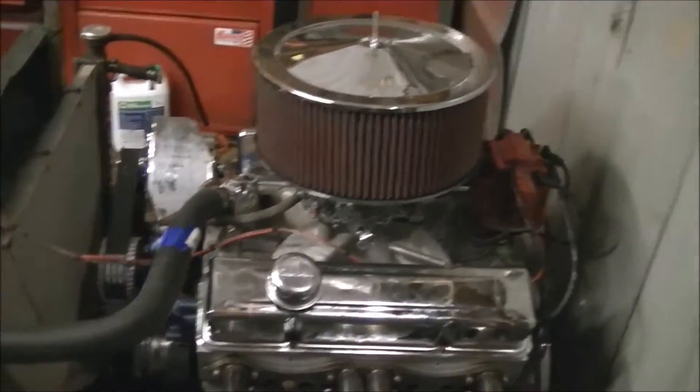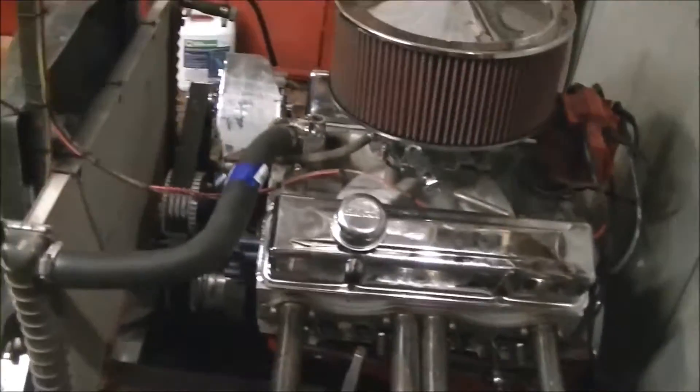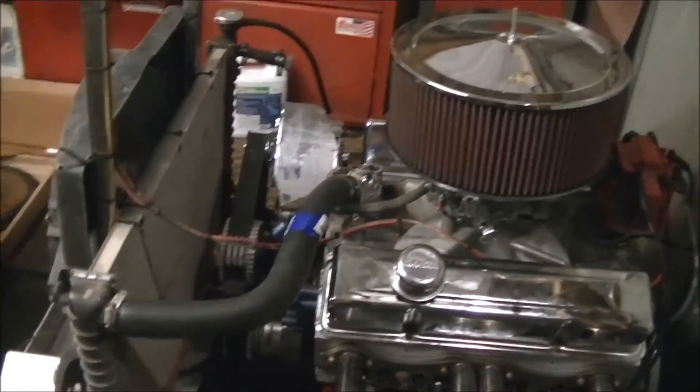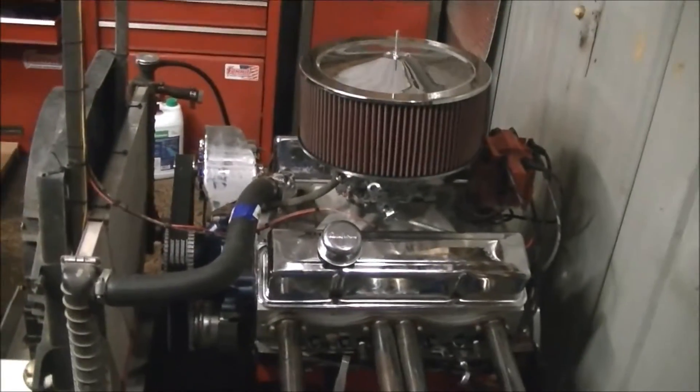Everything's perfect except for the valve covers. The timing light is garbage so I timed it by ear and feel, and got it right where I wanted it. The exhaust is not getting hot, everything's happy — no run-on when you shut it off, not pinging, doesn't try to kick back on first start.